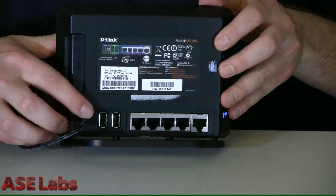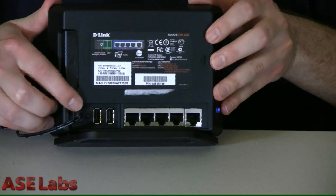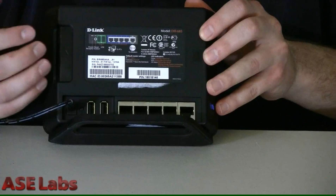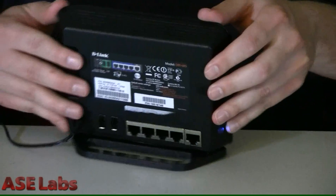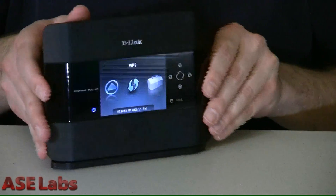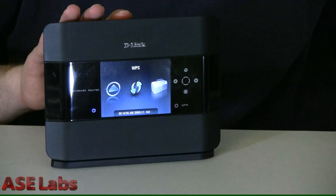Unfortunately, while the device contains two USB ports, they're not used for USB mass storage. They're used for taking a USB device and sharing it onto one computer only on your local network at a time. Hopefully a firmware update will be able to bring USB mass storage to the device for the storage functionality, but unfortunately it's not there yet.